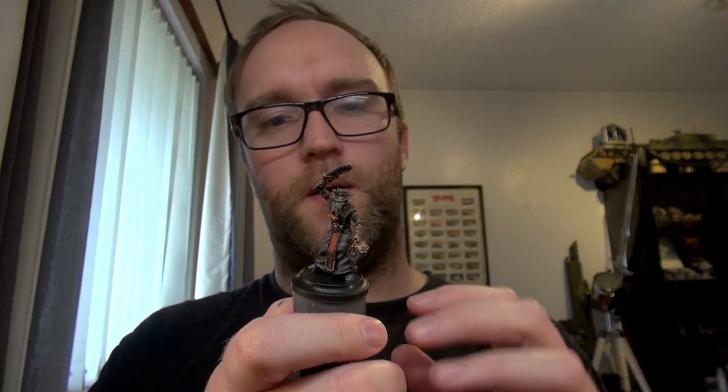Hello everybody, welcome to another painting video with myself John. In this one we're tackling Wild West Exodus in the form of Longtree, who is very much a plague doctor with a cool beaky mask. I decided to make this guy look more traditional — dark colored coat and basically everything, but with brighter areas: a light gray-white mask, sinister red eye lenses, leather work, and brass gold metals.